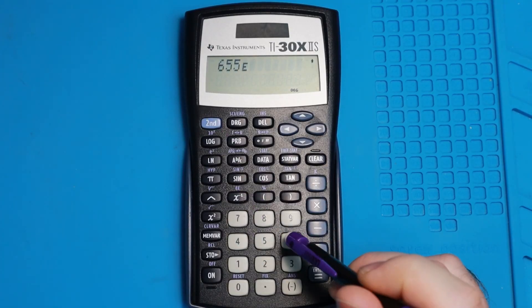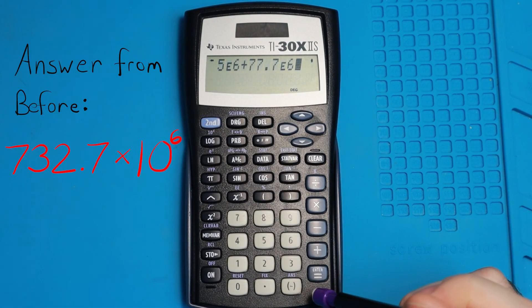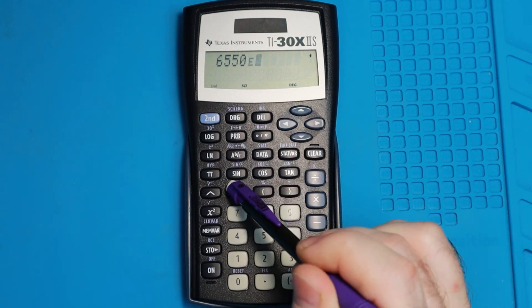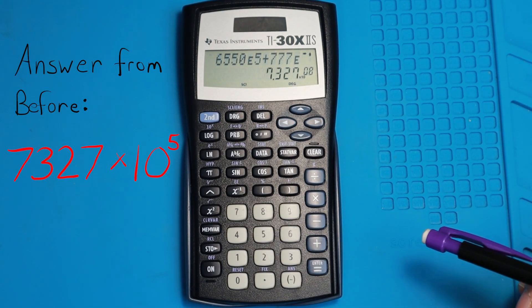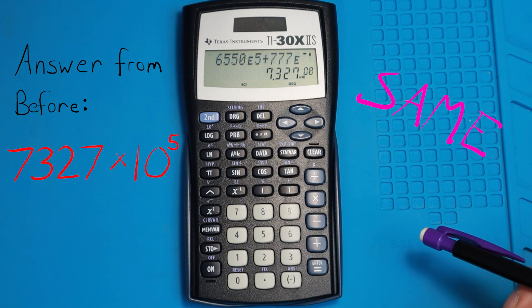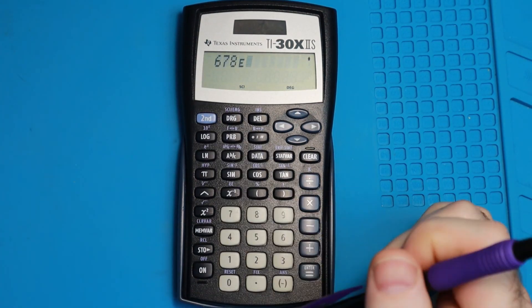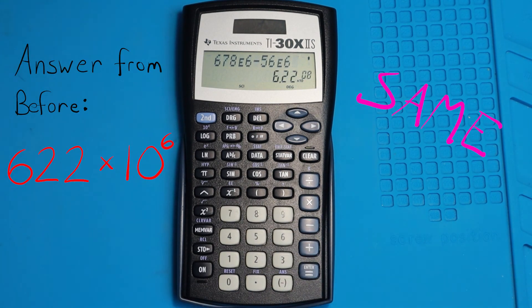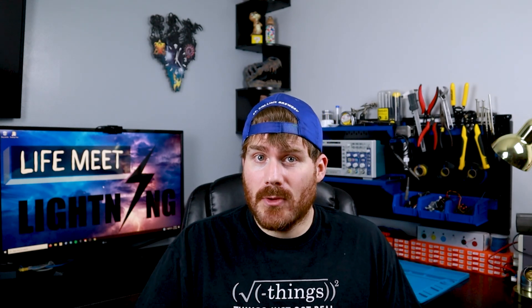Now let's run through doing it on the calculator. We'll just do the same problems we just looked at. Calculators make life nice — we don't even have to worry about lining up the decimals or making sure our exponents are the same. It handles that for us.